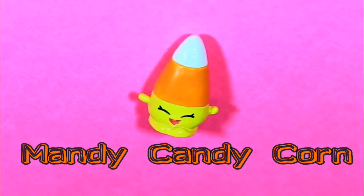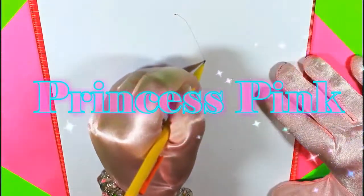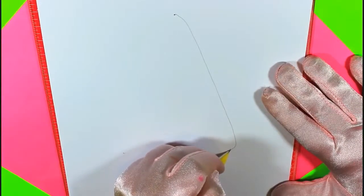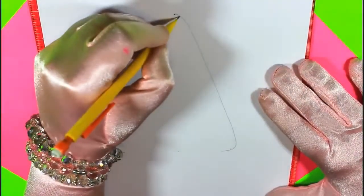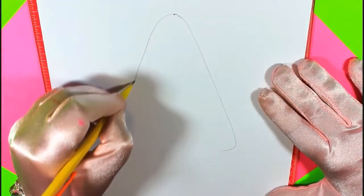I'm so happy you're going to draw me. Say hello to Princess Kate. She's going to help us draw today. She always wears pink princess gloves. First, we're going to draw a long triangle, and then you make the corners rounded. That makes it look like a candy corn.